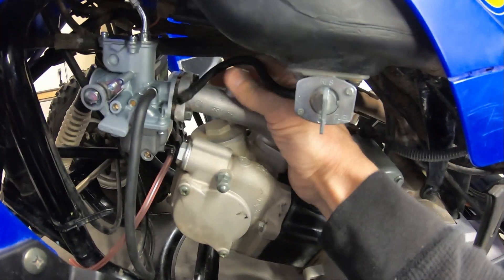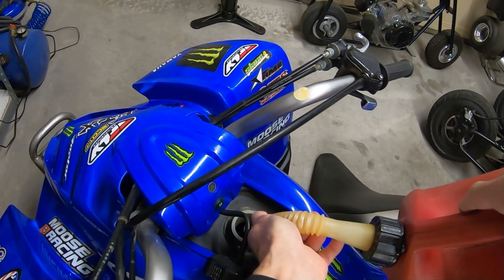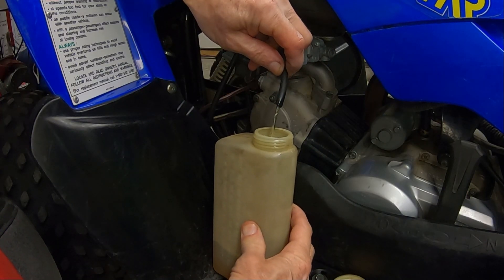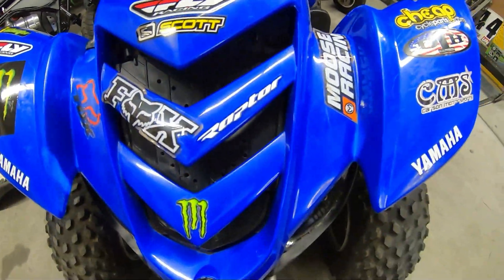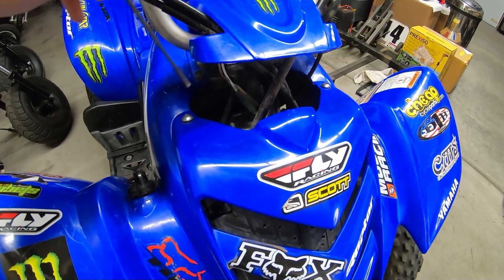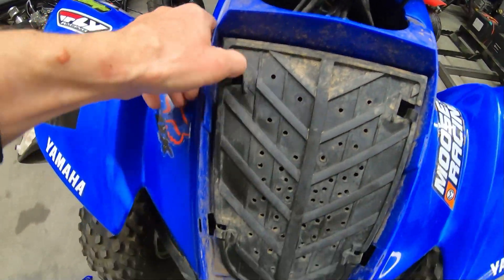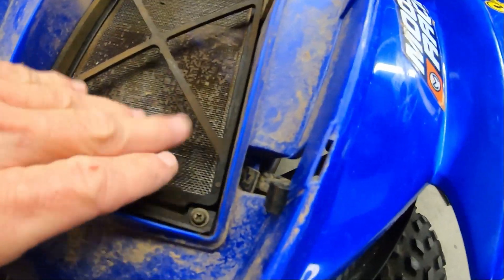I'm going to run some gas to this thing and clear this gas tank out. Oh man, the fuel line just broke off. It still looks pretty clear though. Got the carb on there and the fuel line hooked up. While I'm at it, I might as well check this air filter — it's probably dirty, might not have been checked for 10 years. Turns out it doesn't even have an air filter in there, so I'm probably going to have to get a filter for that.